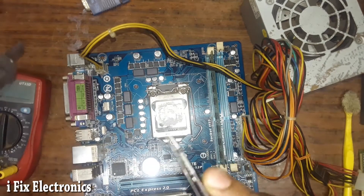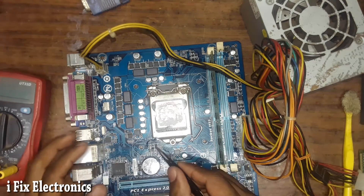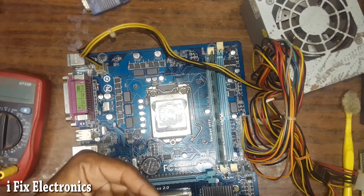We have removed the MOSFET and will keep it for some time to cool. We will now check whether the VTT power good signal — which is the enable signal for the VRM IC — is now available or not.